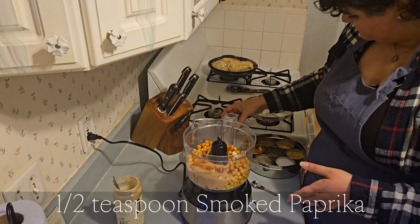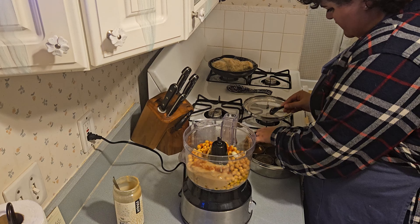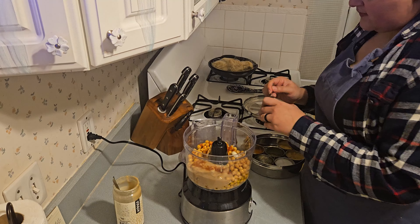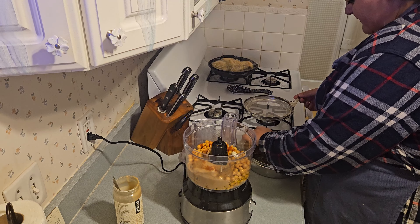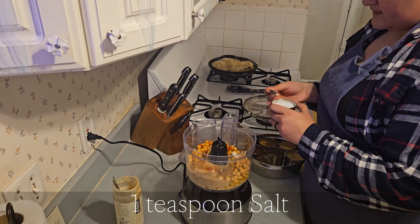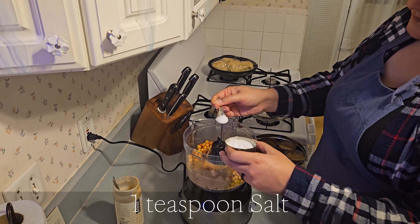Then I'm adding in three garlic cloves and then I'm going to start my seasoning, which is about half a teaspoon of smoked paprika and about a teaspoon and a half of ground cumin.